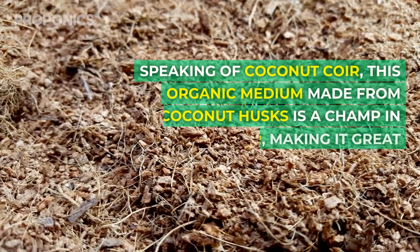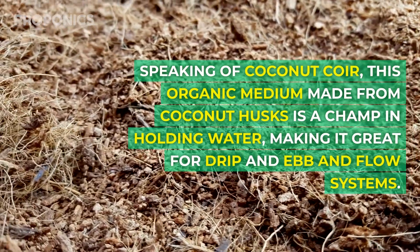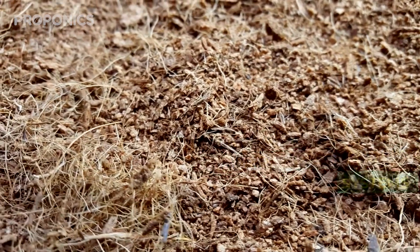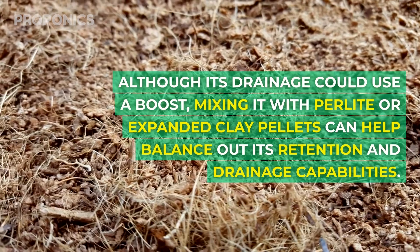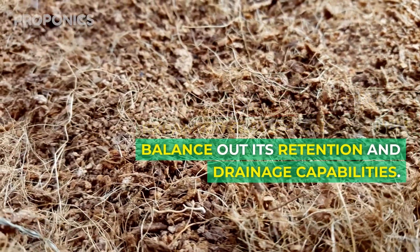Speaking of coco coir, this organic medium made from coco husks is a champ at holding water, making it great for drip and ebb and flow systems. Although its drainage could use a boost, mixing it with perlite or expanded clay pebbles can help balance out its retention and drainage capabilities.